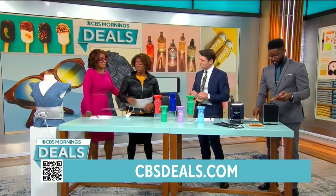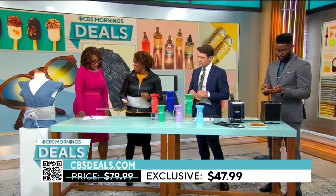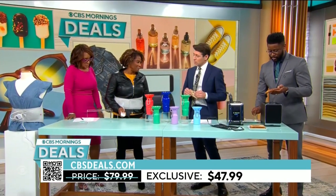What's the price? The price on this is $47. We have it for 40% off. Wow, that's a great deal.